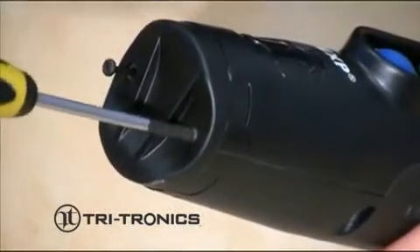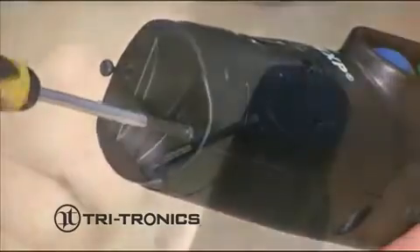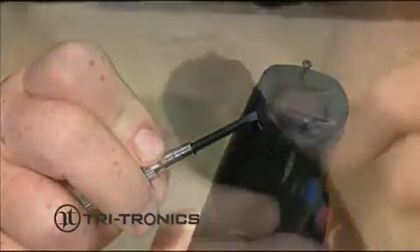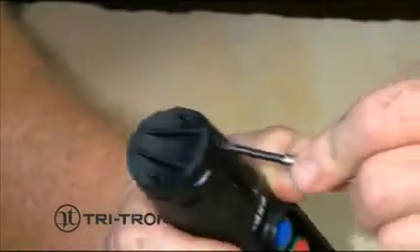Loosen the two screws on the bottom of the transmitter and remove the battery compartment door. You may need to insert a flathead screwdriver in the bottom of the tongue or notch in order to pry the battery door off.